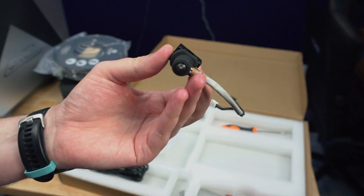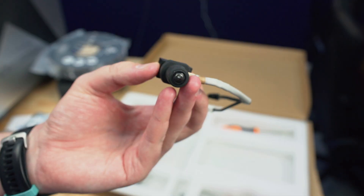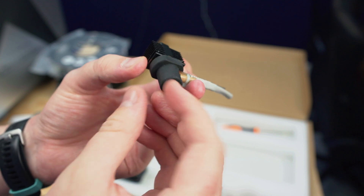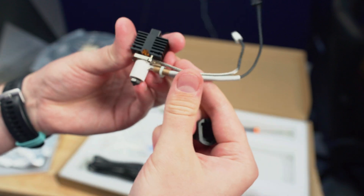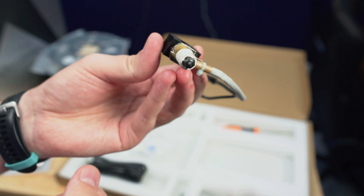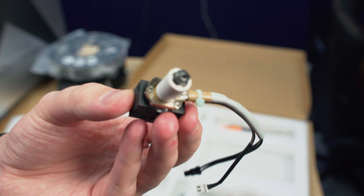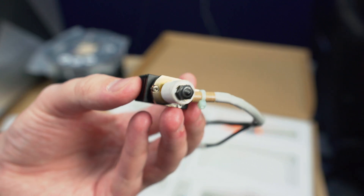The big thing that's unique on this printer is that it comes with an entirely separate hotend with a hardened steel nozzle. The stock one is a plated copper nozzle, and this one is a hardened steel nozzle for if you're using a lot of abrasive filaments. They do advertise a lot of carbon fiber or glass filled filaments, so you're going to be wanting to use this nozzle. The normal plated copper nozzle will have better heat conduction, so better for normal filaments that aren't very abrasive.